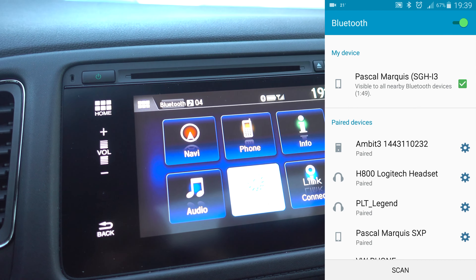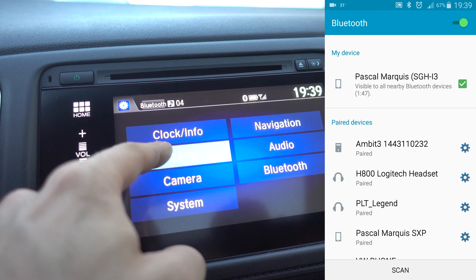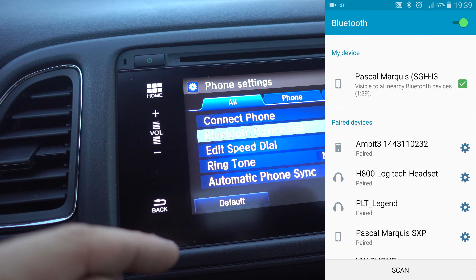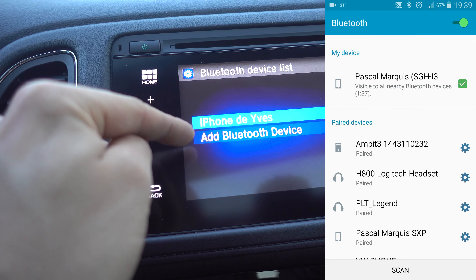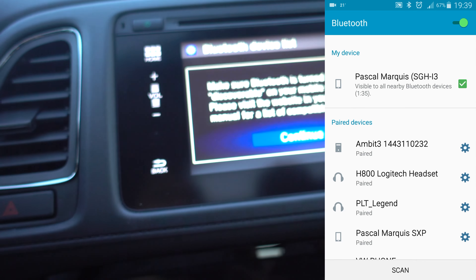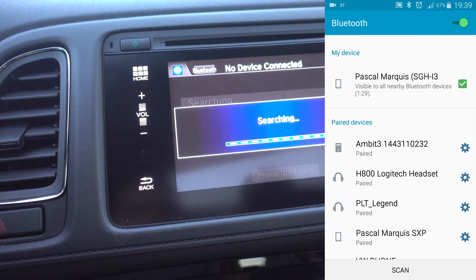So on your car screen you go in Settings, Phone, Bluetooth device list, and add a Bluetooth device. Continue and wait for it.